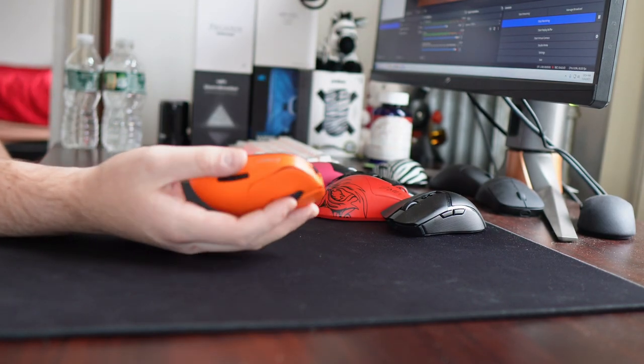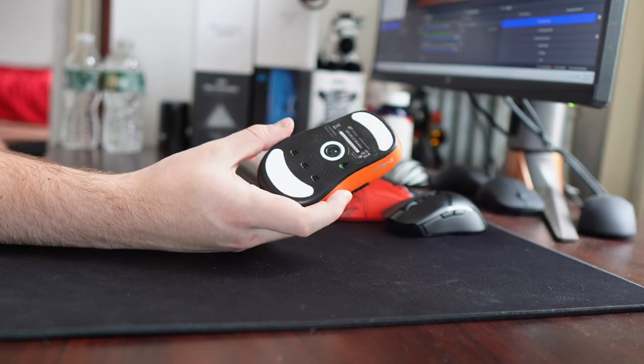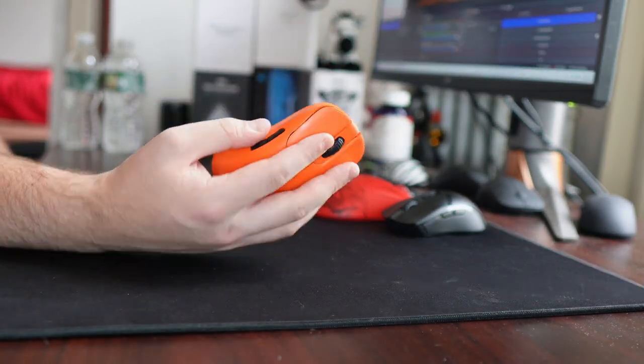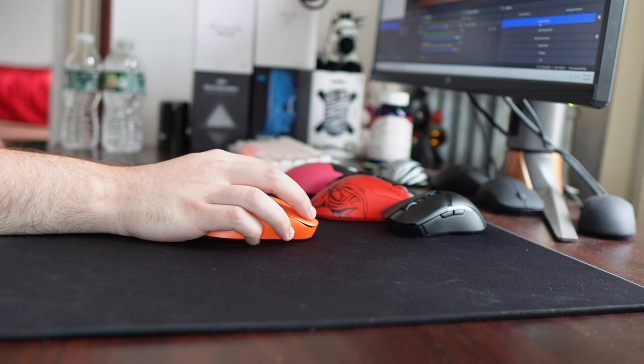That's going to be all for this video — kind of all over the place, very positive mouse review. This is definitely something that will be in my main rotation, despite the weight and just not being the number one trend-following mouse. It's just something I really enjoy using, so there's a lesson in this somewhere. Make sure to leave a like and subscribe if you enjoyed. Peace.